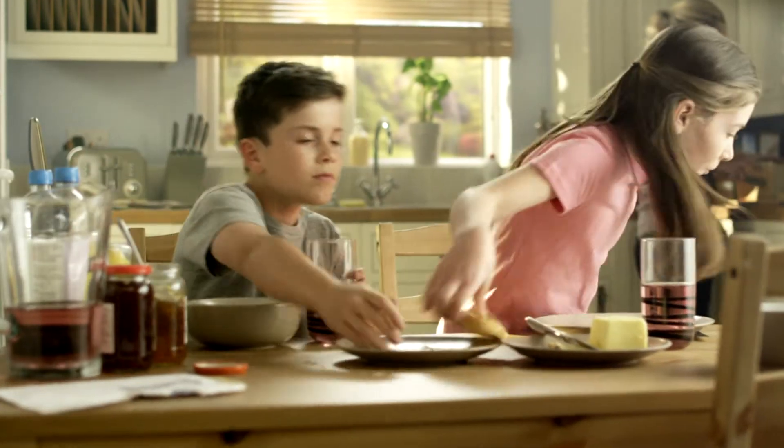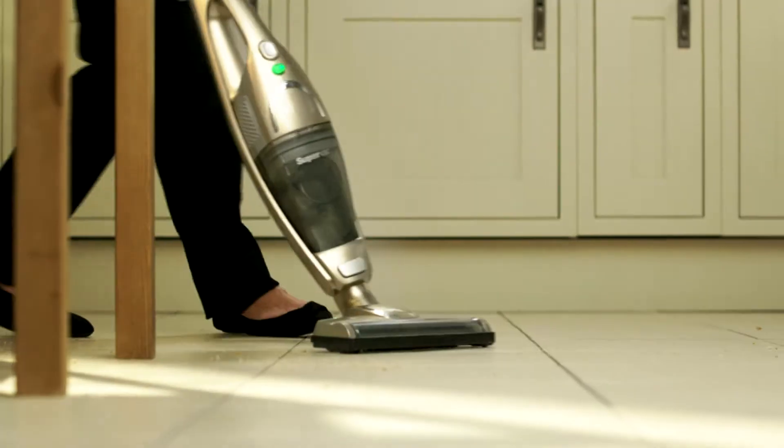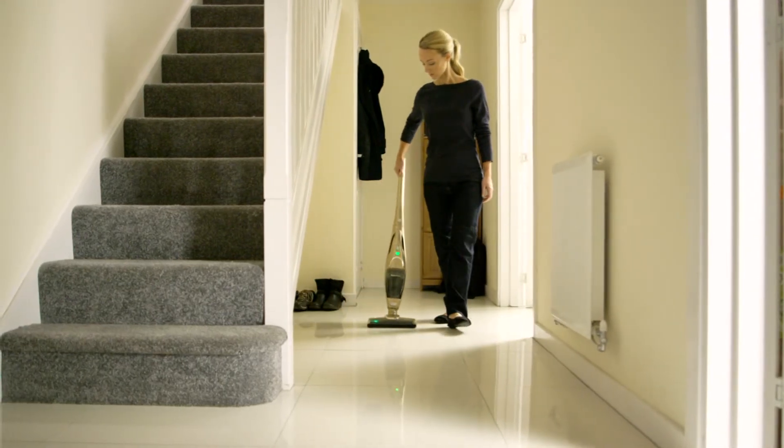Everyday life can be messy, so Morphe Richards designed the Cordless SuperVac. It's now even better for the quick daily cleans around the home. Less than half the weight of our corded upright, it's our most powerful cordless vacuum cleaner.